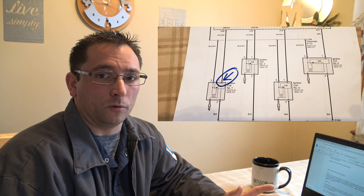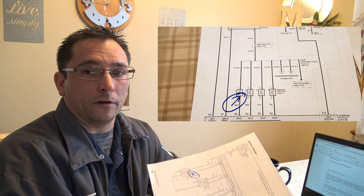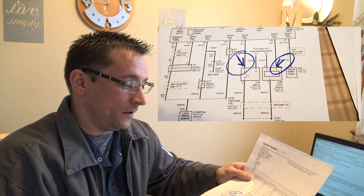As with any diagnostic testing or learning, we have to know what we're looking at and get an idea of where to go testing circuits. So I printed up the diagrams for the specific circuits I'm looking for on this vehicle, so I know where we're going ahead of time before we go out and try it.